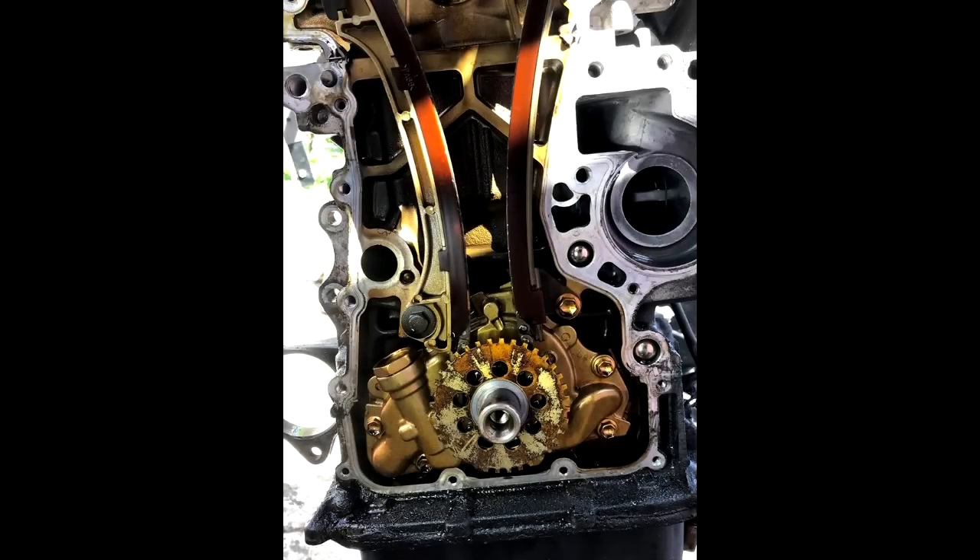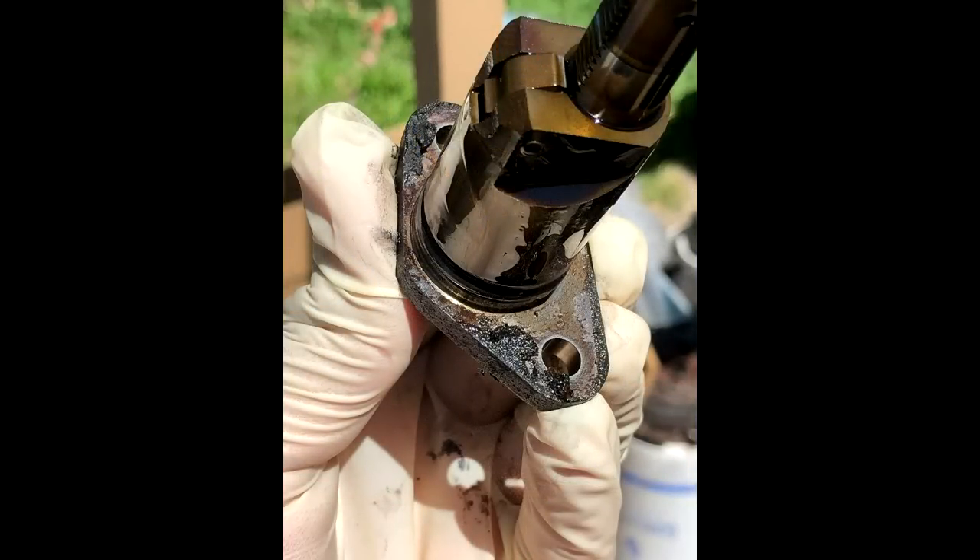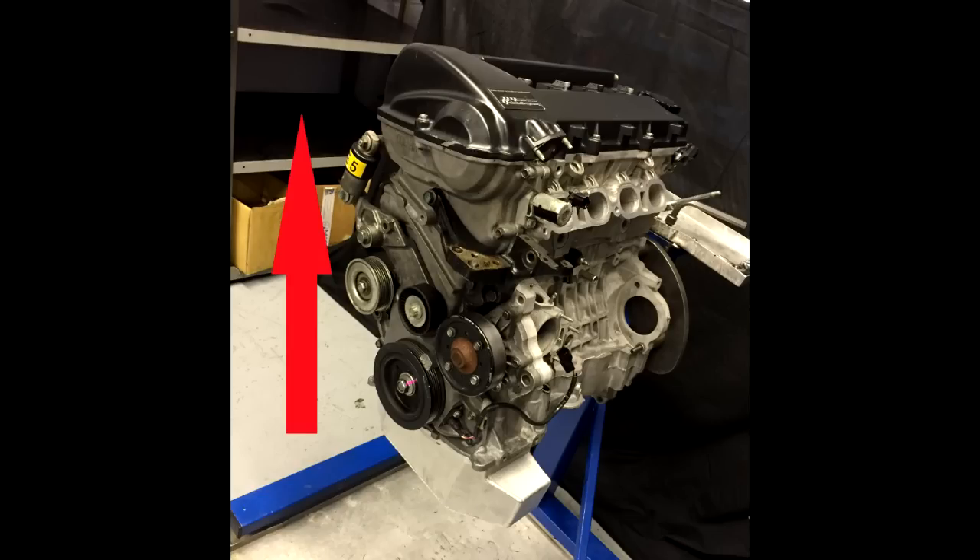A common issue with the 2ZZ GE engine that most owners will eventually run into is the oil leak near the timing chain cover. Most 2ZZ owners will say the leak is from either the timing chain tensioner o-ring or the power steering pump itself. Little do they know, the timing chain cover gasket is the main point of the issue. What tends to happen is the serpentine belt will pick up the oil from where it leaks and throw it all over the side of the 2ZZ engine, fooling people that the leak is in other places. Since we tend to look at the higher point of the oil leak, we will believe that the oil leak is in a different location.